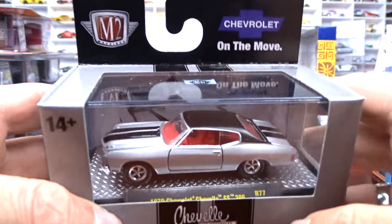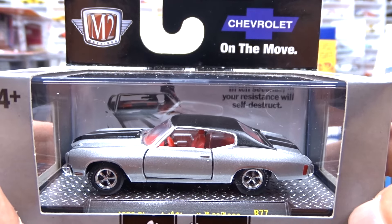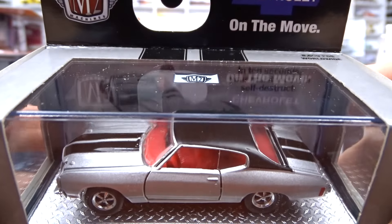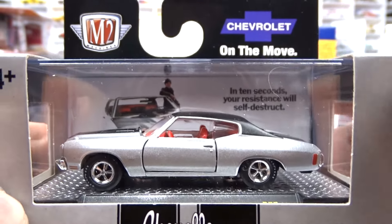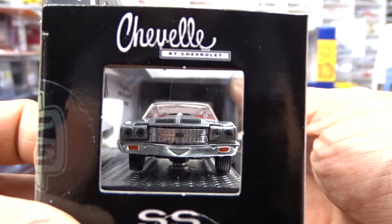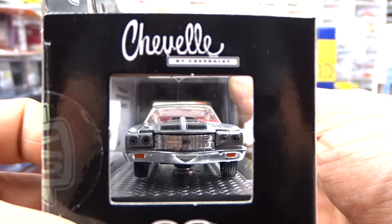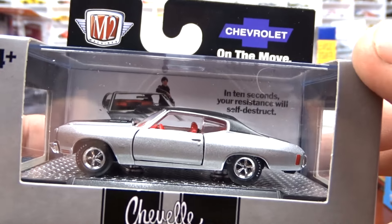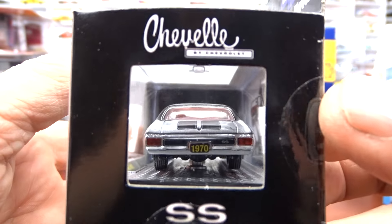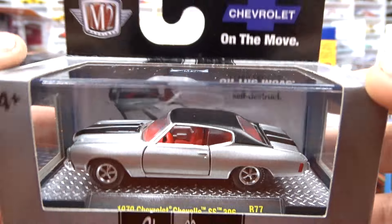And then we have the 1970 Chevelle SS 396 — absolutely love it. Done in silver with black racing stripes. I'm not a huge fan of the red interior, but the color combination they've got on this thing — it works, it looks really, really good. I think this one is a little tougher to find just because it is a good looking car; the paint just pops on this. They did a nice job with this one for sure.